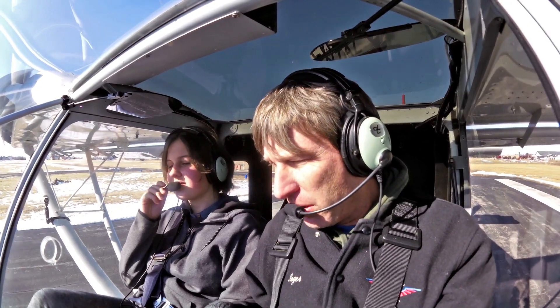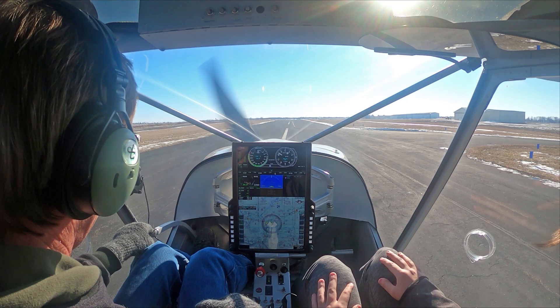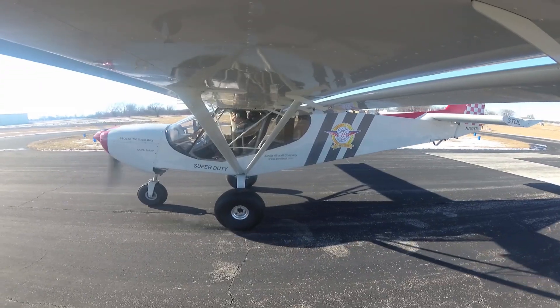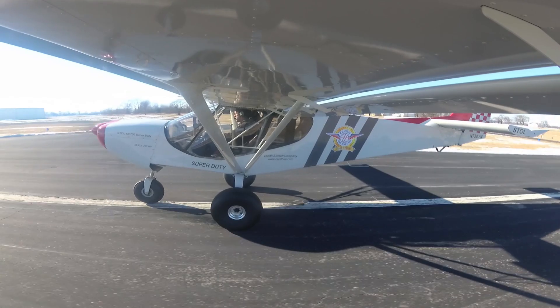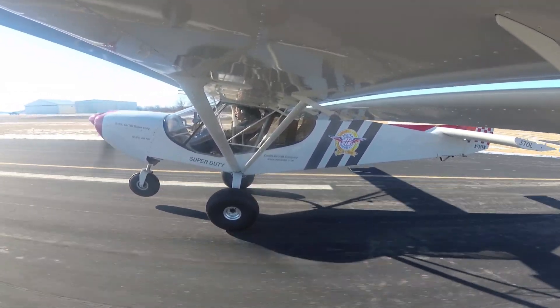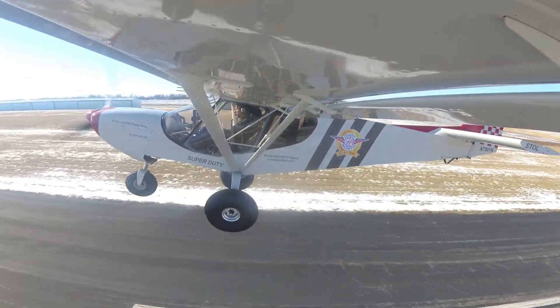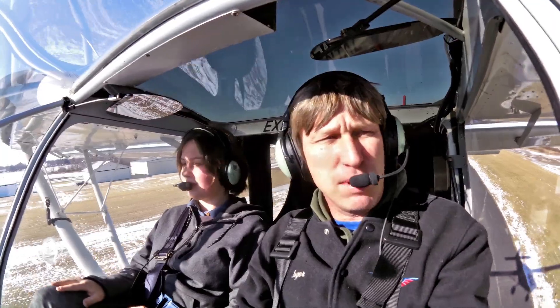And Rowan, let's do a short takeoff. We've got the stick back, power on, add a little bit of flaps which we've already done, and the nose comes off instantly. Nose comes up. The sun is bright today.